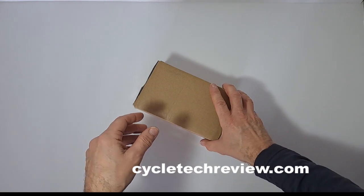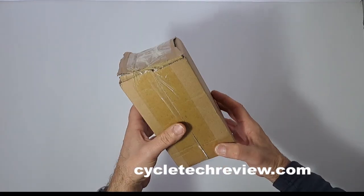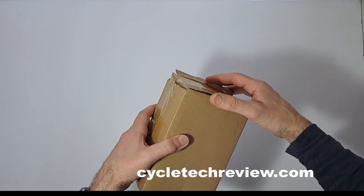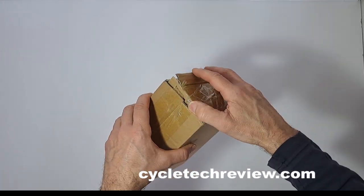Hello, welcome to another Cycle Tech Review unboxing. I did receive a mystery box today and I started to unbox it, but I thought no, let's get it on camera first. So let's go ahead and see what's in here.